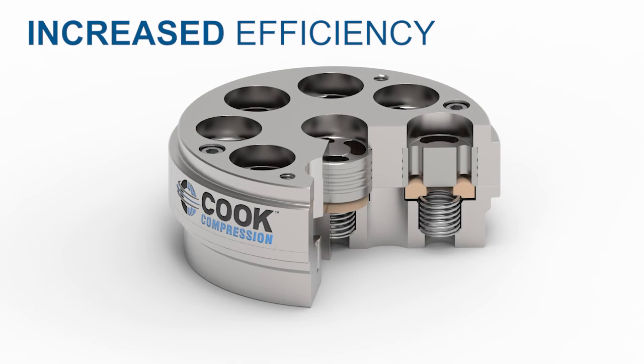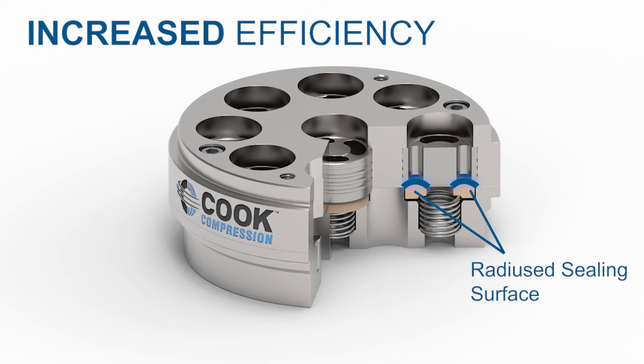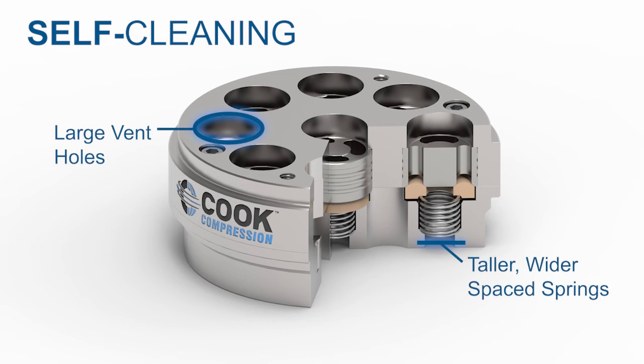To allow for an efficient flow of gas, the disks have a radius sealing surface that also helps deflect debris. Taller, wider space springs and large vent holes allow gas to flow through the center of the disks and down into the spring pocket, resulting in a self-cleaning system.